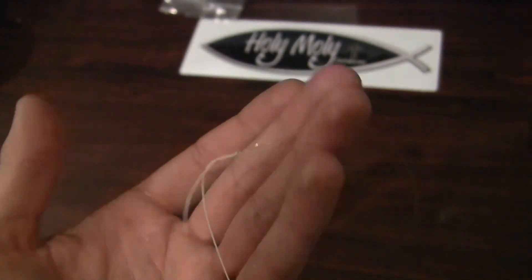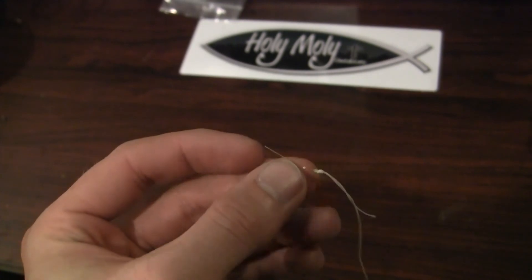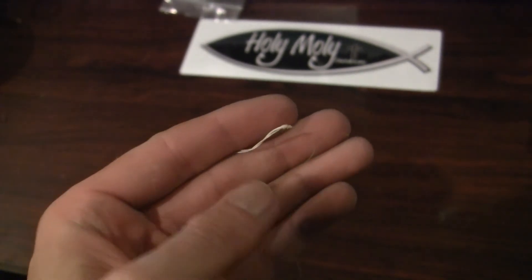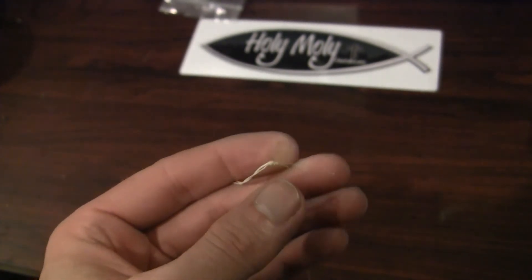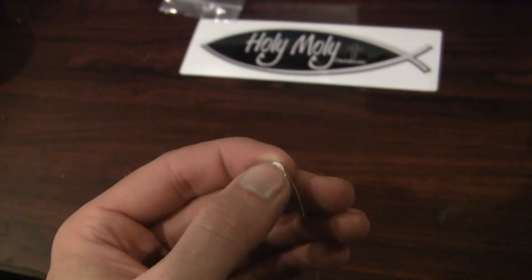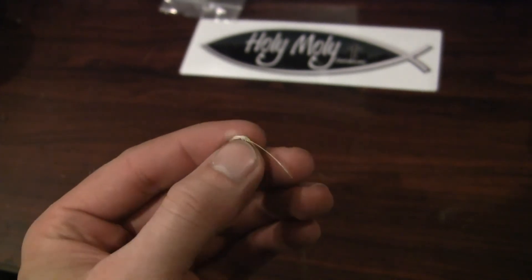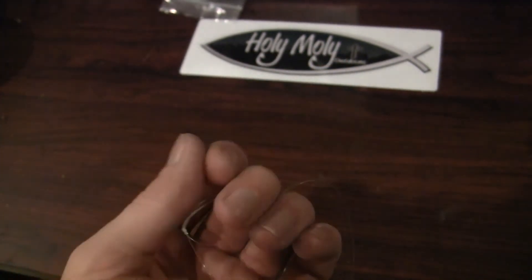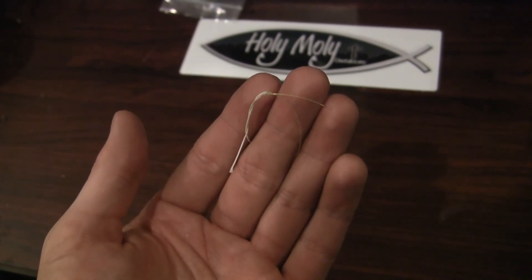I'll also mention: if you do the braid to mono connection, make sure the diameter of the lines from mono and the braid pound test are the same. I've found that if you're using heavier mono — say 15 pound test — your 25-30 pound braid should be pretty close in diameter to that 15. That way you're not going to be cutting through the line at the knot. Otherwise, a very easy knot. The Ward knot — that's all I use here at Holy Moly Outdoors.